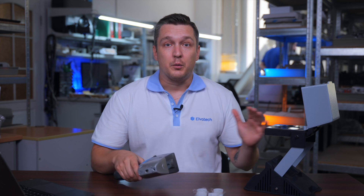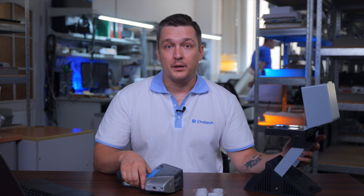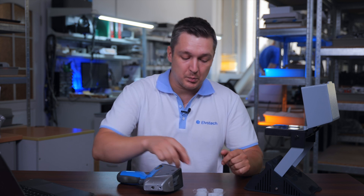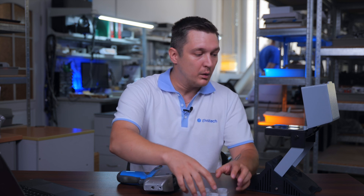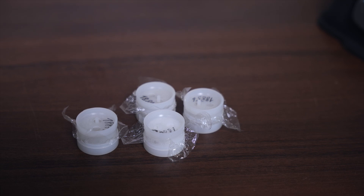Now that our equipment is ready, let's move to preparing the sample cups for analysis. As you see, we have already prepared the sample cups with the cement and we will put them into the lab stand and analyze our samples.